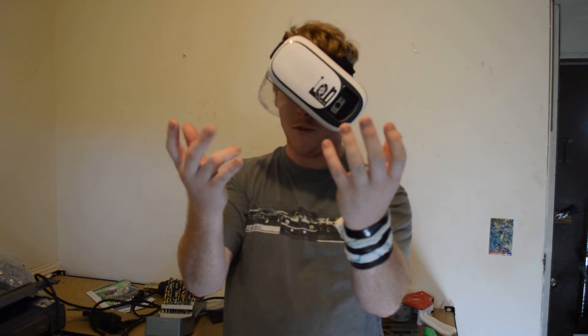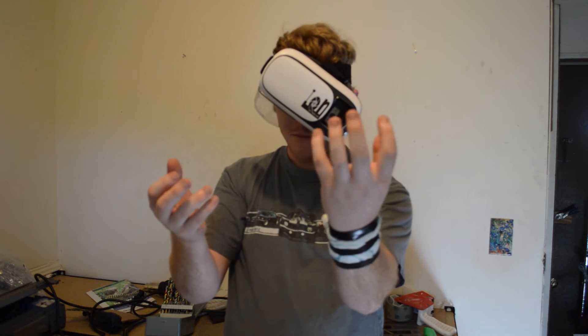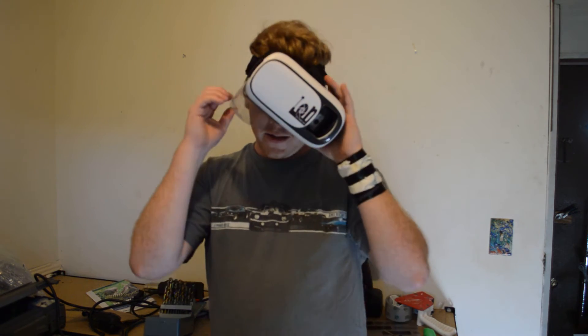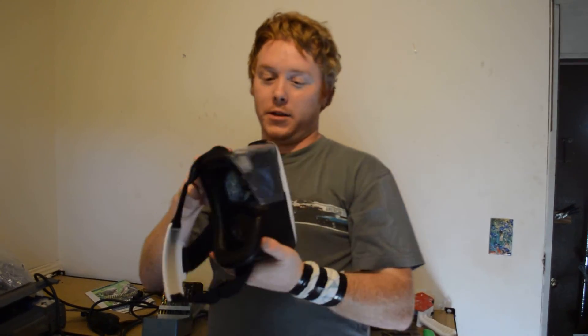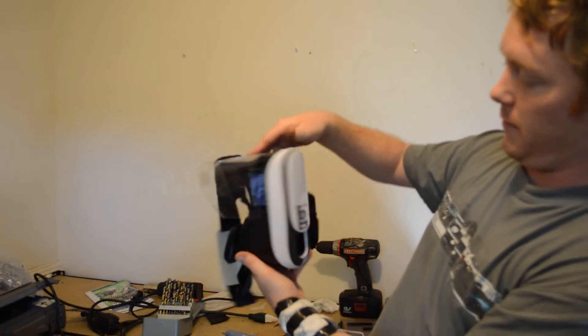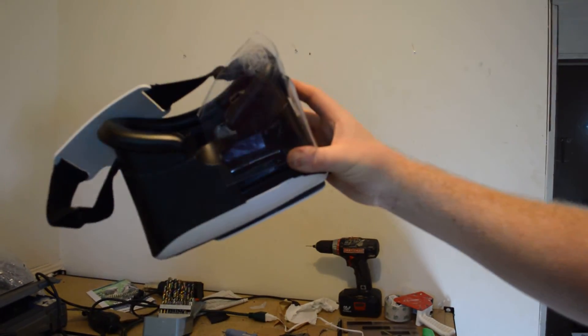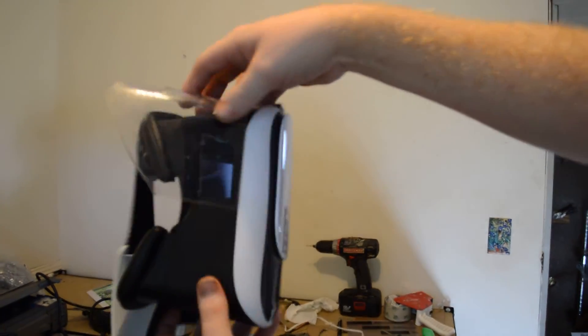You don't need stereoscopic vision because in my right eye I'm seeing my actual hand, but with my left I'm actually using the pass-through camera. I don't know what y'all think, but I think it's pretty cool. This is just the first prototype I was working on today, trying to see if there's even something to the concept — and I definitely think there is.